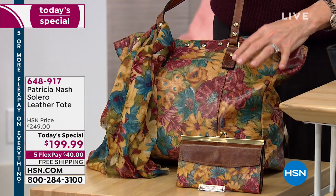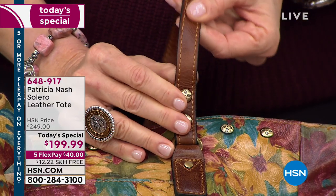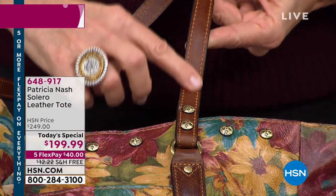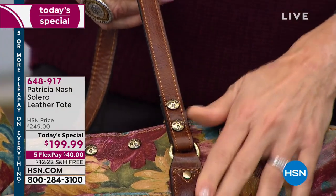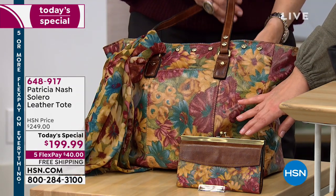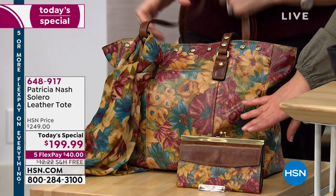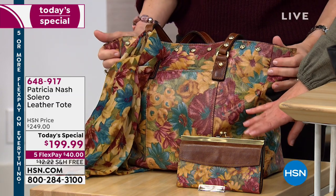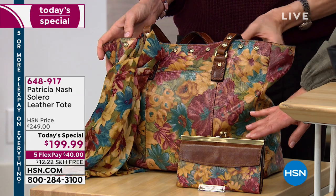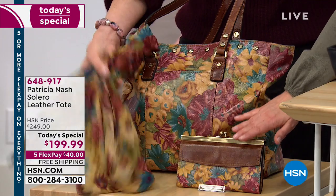I wanted to use a really interesting distressed leather. This is 100% full grain — what they call an oily distressed leather. It's not literally oily, but it has a nice natural sheen to it. You can also get the matching wallet, which today is on sale at $89, just $17 on flexible payments — so with the $40 for the bag, you're still under $60 for the set.